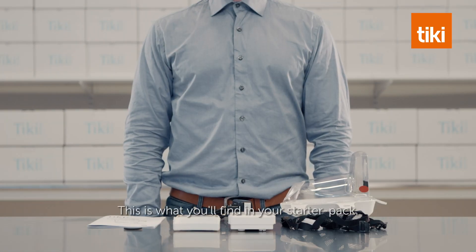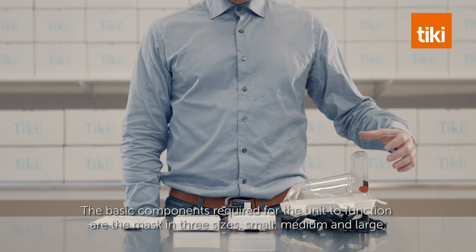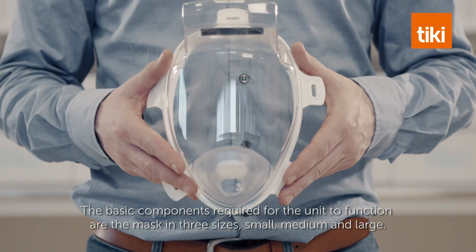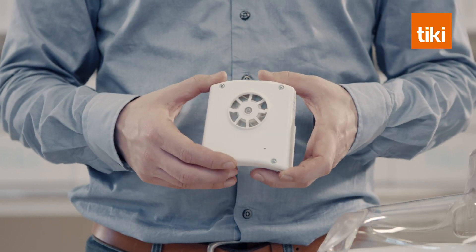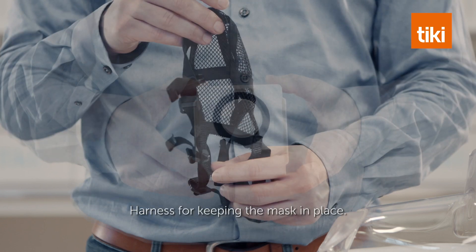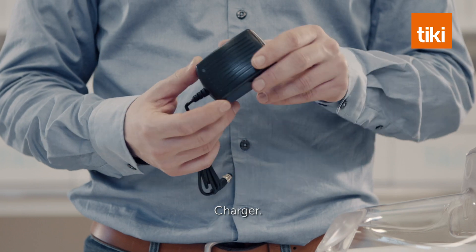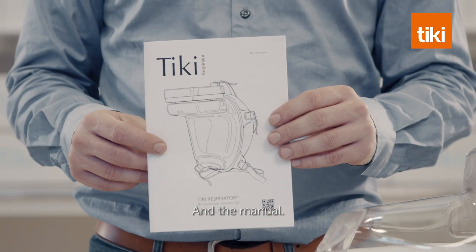This is what you find in your starter pack. The basic components required for the unit to function are the mask in three sizes — small, medium, and large — blower, filter, harness for keeping the mask in place, charger, optional chin protector, and the manual.